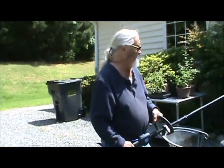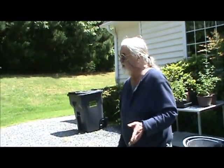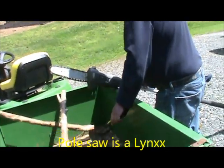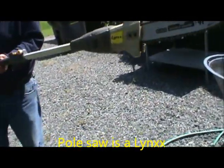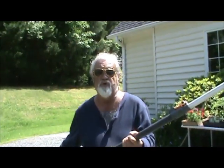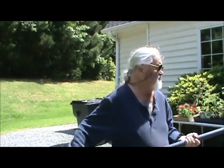What got us the most excited? Well, we're excited about all of them. This right here is a pole saw — it's called Lynx, L-Y-N-X. Also battery powered. When you wake up, you cut your trees. This thing has been a life saver — it's about three years old. We've charged the battery twice, and the battery holds terrific.